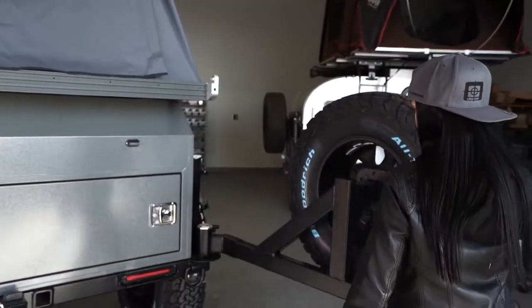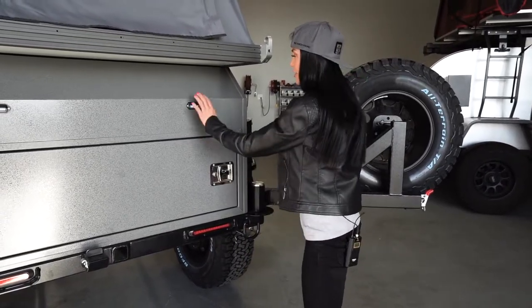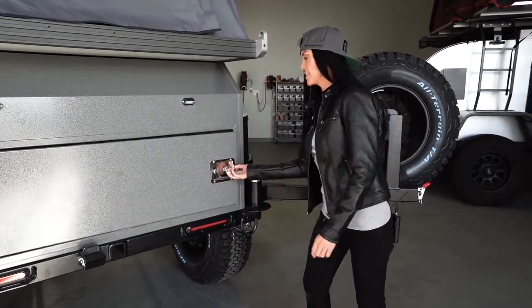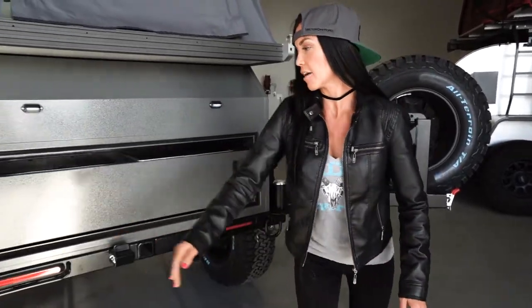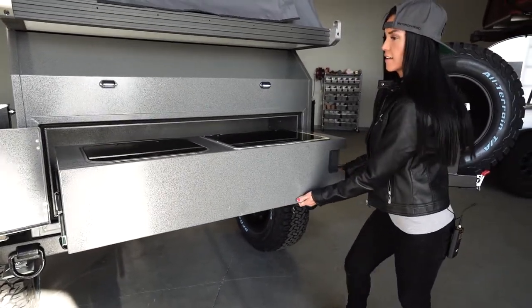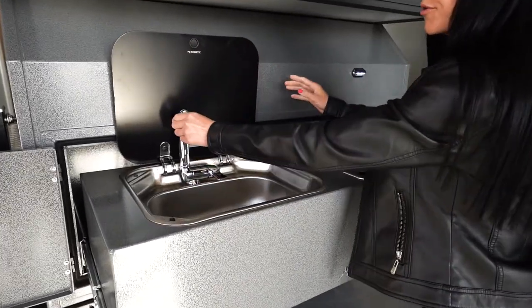LED lighting comes standard on it. You have your kitchen lights, and to access your kitchen you just swing this out and release this lever. You have a faucet that has hot and cold water.